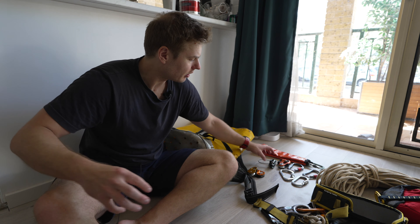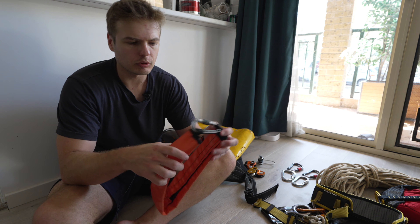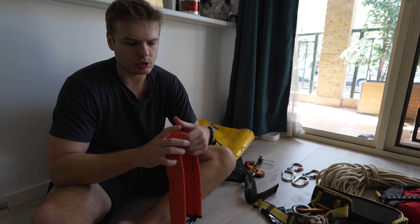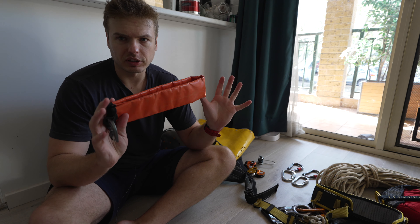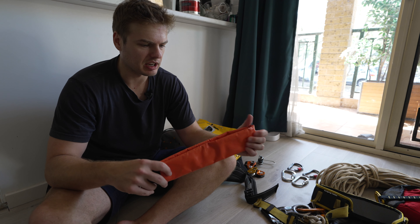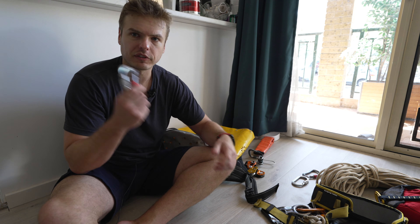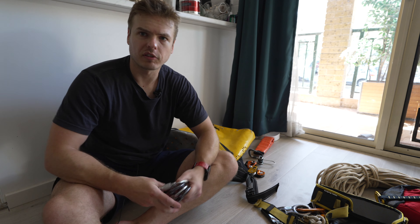Also inside the pack: a spare ATC — you never know when you're going to need one in case you lose or something happens to your primary belay device. I also have a rope protector. I don't use it too often, but if there's an abseil with a sharp edge, or especially if we're in a large group going over one abseil, I'll definitely pop this on to save wear and tear on the rope and be a little bit safer. Along with that I have a couple of carabiners.